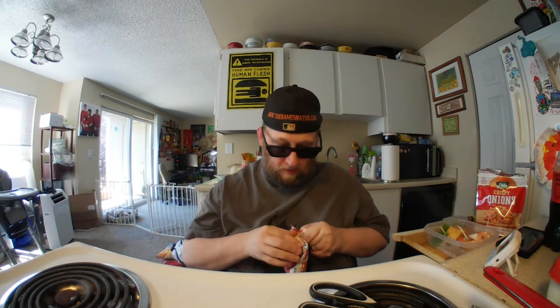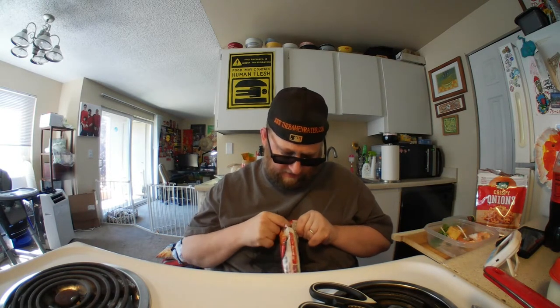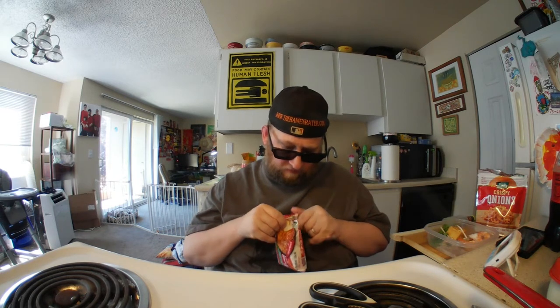If you don't know who Indomie is, you've been living under a rock. I don't want to insult you into not trying it, because honestly this is some of the best instant noodles in the world. They used to be on my top 10 — not this particular version, but this one was on the top 10 spicy.